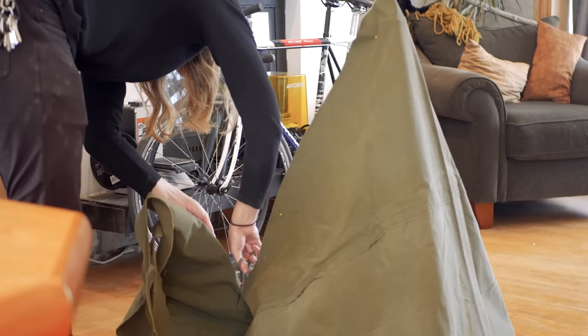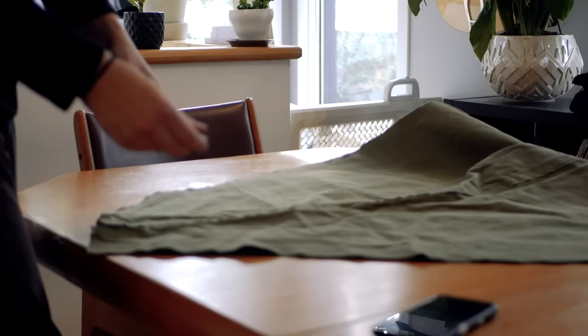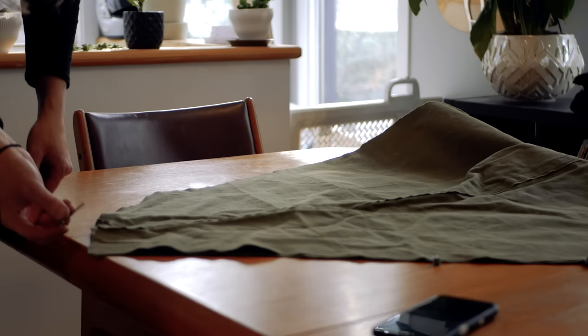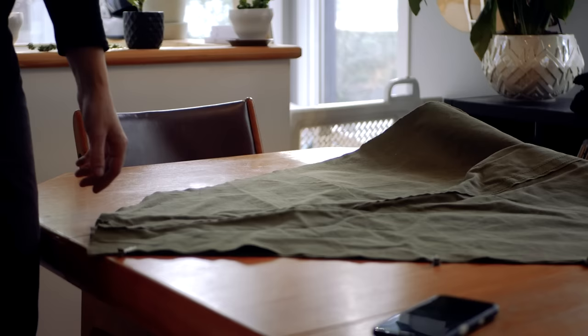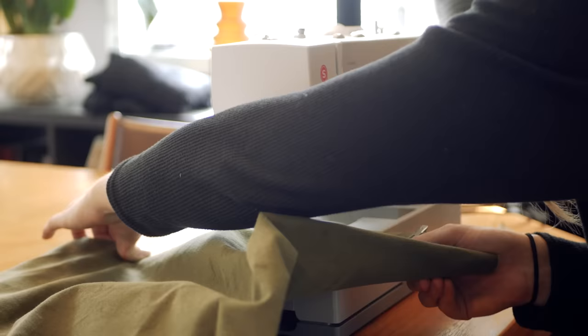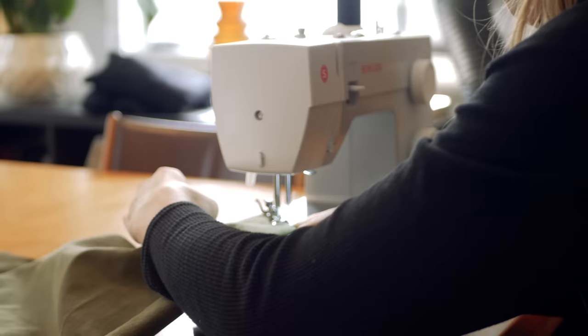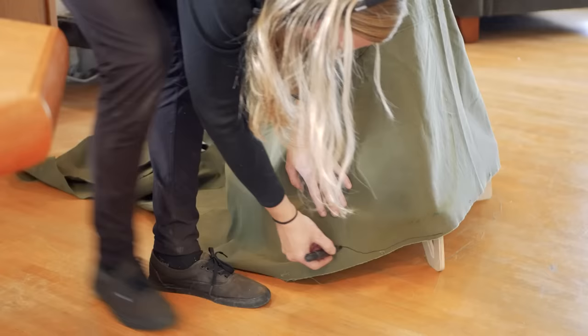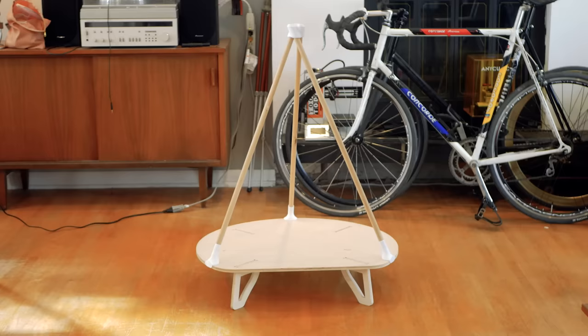I draped a piece of wax canvas that I scavenged a few weeks ago over the frame and cut it roughly to size. I then pinned all the fabric in place with the help of my co-worker, and used a straight stitch to give the canvas a conical shape. After placing the fabric back on the frame, I was able to see what excess material needed to be removed around the base.